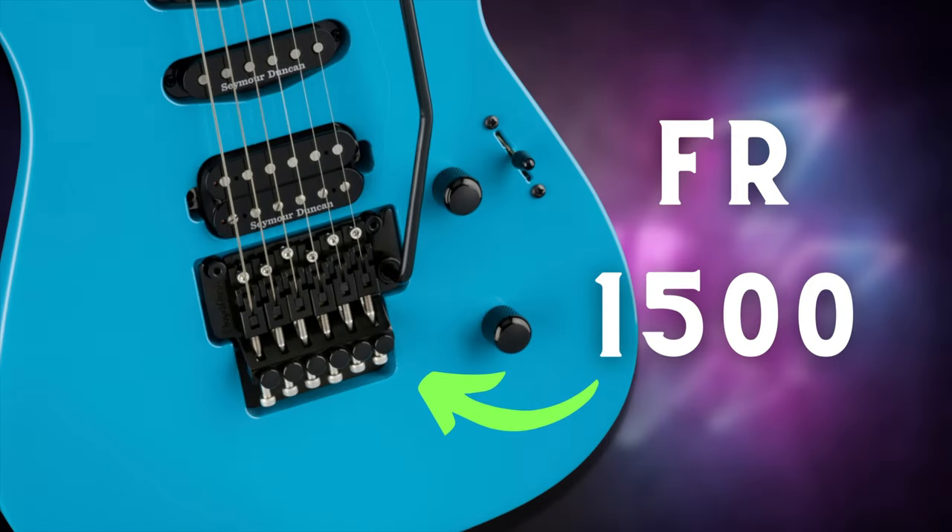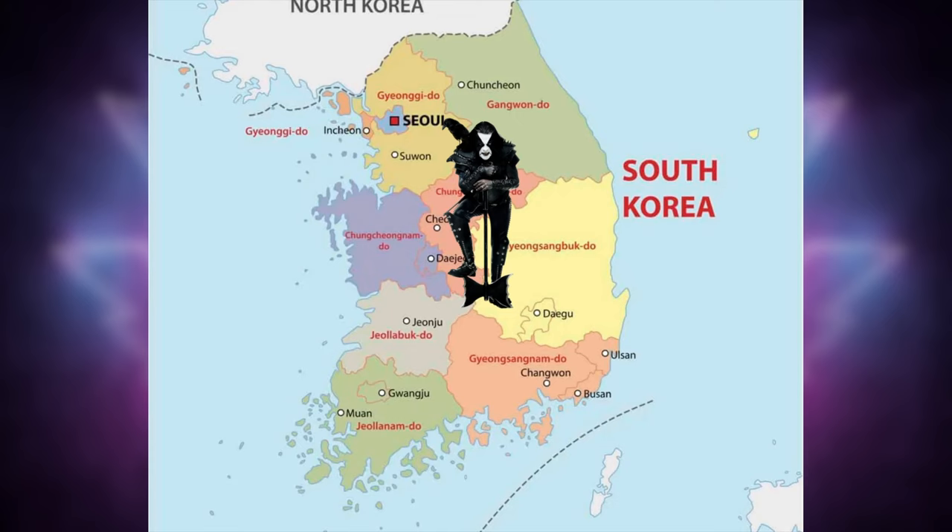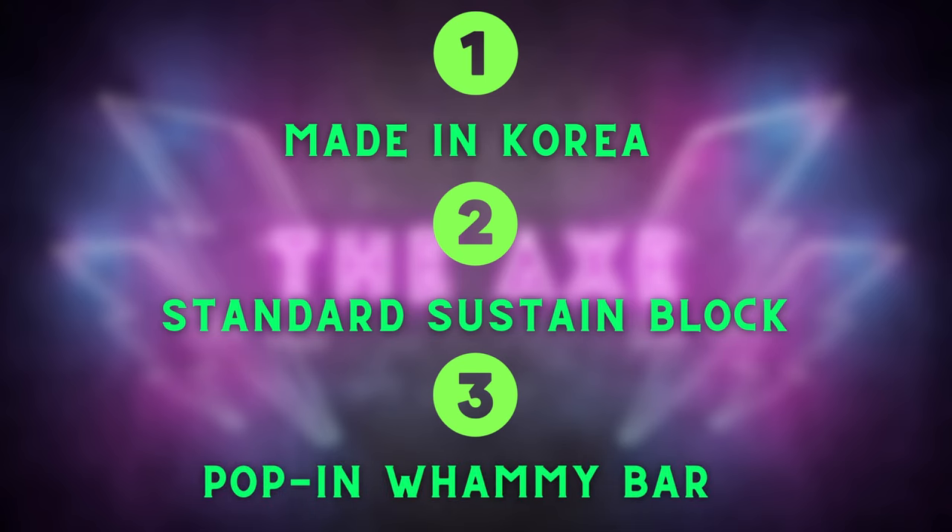How is the original Hot Rod Floyd trim different than the 1500 series? At first glance, the 1500 series really does look almost identical to the Hot Rod original Floyd — it's got the same stainless steel screws and colors. But that's just about where the similarities end. The 1500 series is actually a Korean-made trim, as opposed to the original Hot Rod, which is handcrafted in Germany. Additionally, the 1500 series does not come with that fat brass sustain block. Like its cousin the 1000 series, it just has stainless steel screws.